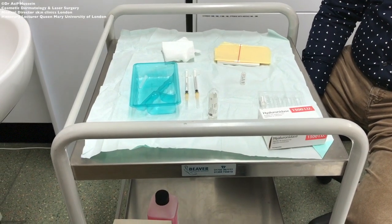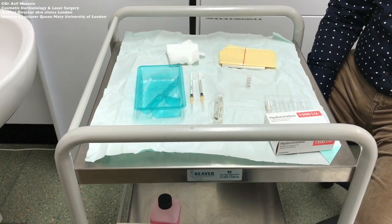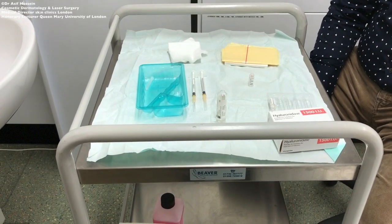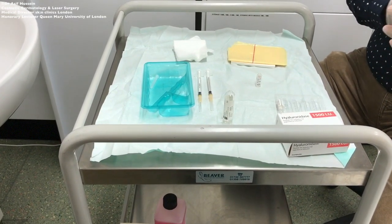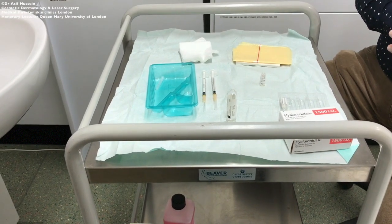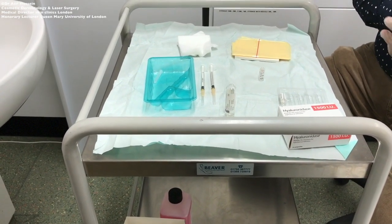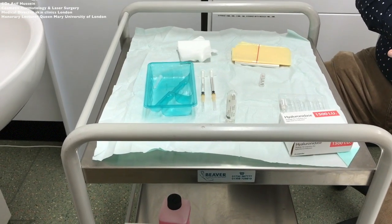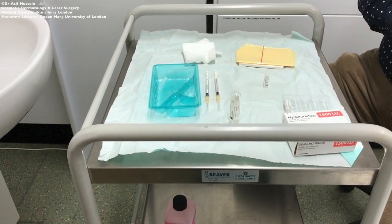If a test injection is to be performed, a small amount — perhaps 15 units of hyaluronidase — should be injected into the dorsum of the hand, then wait 15 to 30 minutes. If a red, raised wheal is seen at the site of injection, accompanied by irritation or itching around the area, that is a positive result. Injection of hyaluronidase into this patient could result in a type 1 hypersensitivity reaction, which is dangerous and life-threatening — they may become anaphylactic.